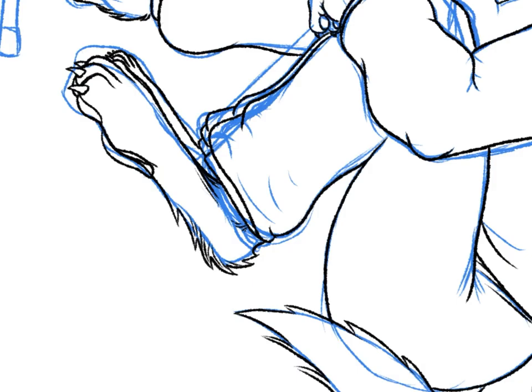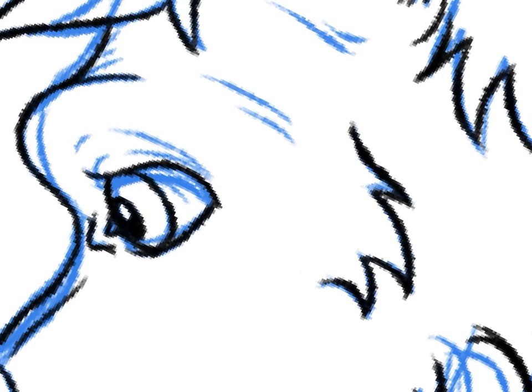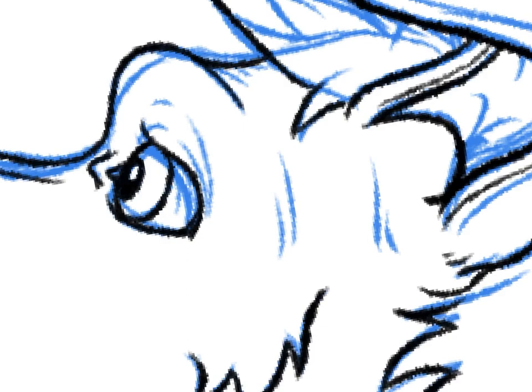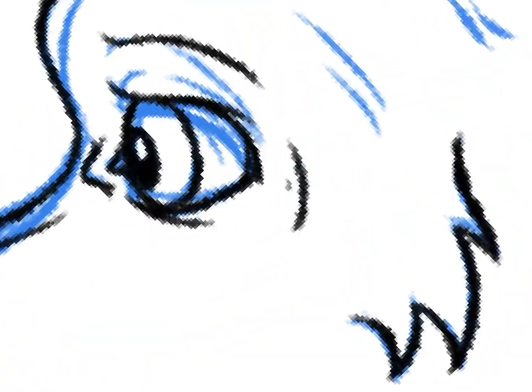Adding some dimensionality to the eye as well. There's a line indicating where there's a brow, and three small lines indicating where the eye socket sort of recesses a little bit.